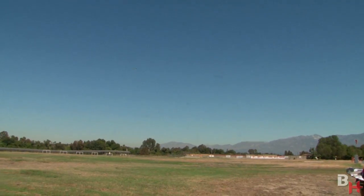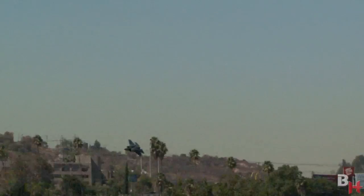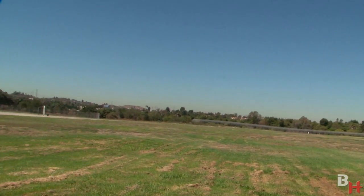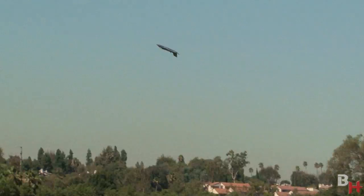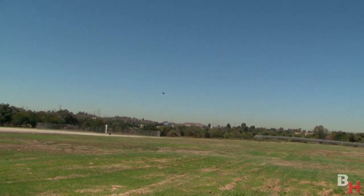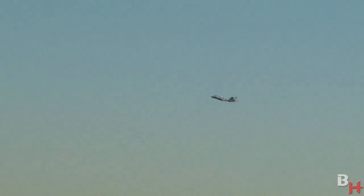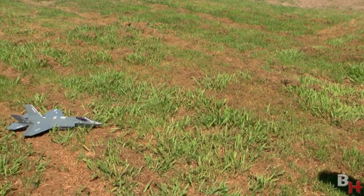Go ahead and do some inverted flying here. These backpack jets — man, they are so fun. I wish I had this stuff back when I was learning and growing up. It's so small, carefree, EPO foam — just carry it with you anytime. Alright, let's go ahead and set it up for landing. Just like that.